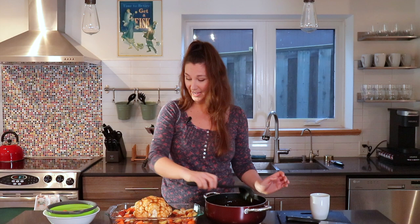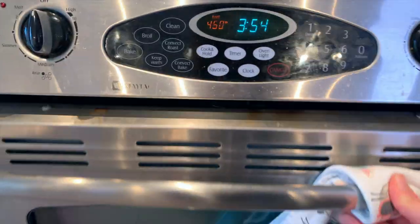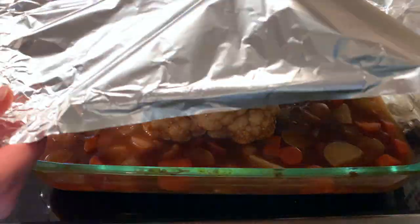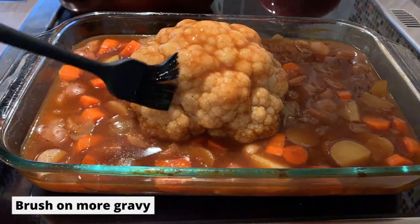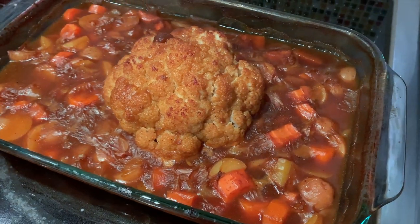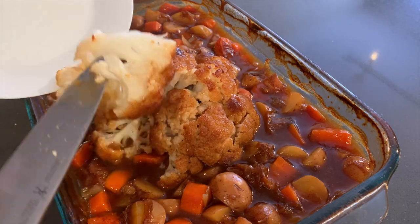We've got a gravy-licious cauliflower and gravy-licious potato-carrot mixture. Let's put some foil on this and pop it in the oven. I do have a little bit of gravy left over in my pot. Halfway through the cook time, you'll want to uncover it, brush it with some more gravy, and pop it back in — so I have some left over for that and maybe even a little extra on the side.